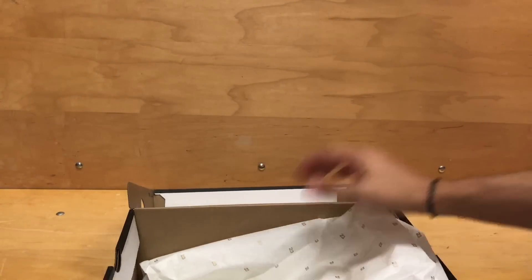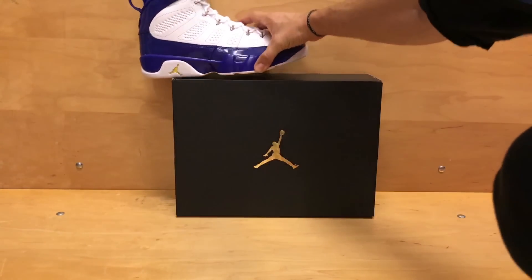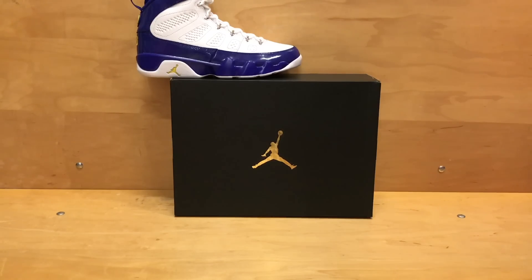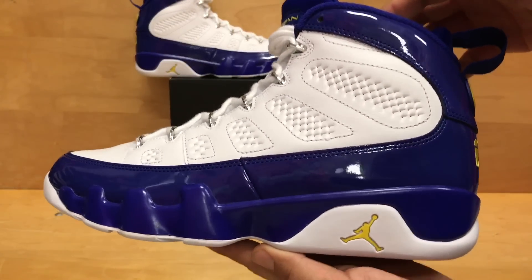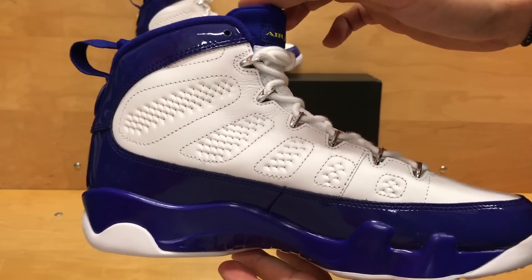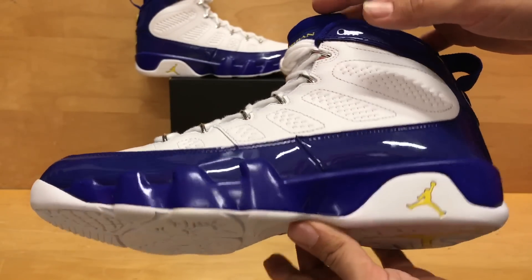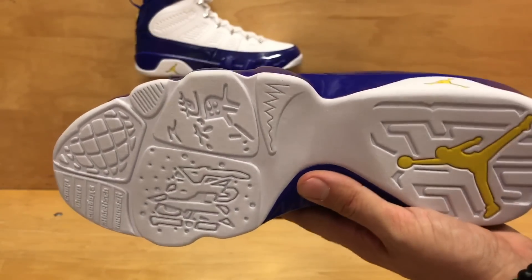This is something I was surprised to see they actually brought back out. But given that the Black Mamba did just retire, it only makes sense to bring out a shoe in honor of him. And here it is — the Jordan 9 Kobe Bryant PE, or Laker 9. I've seen them called both. As of right now, the most official name I've seen is the Kobe Bryant PE.